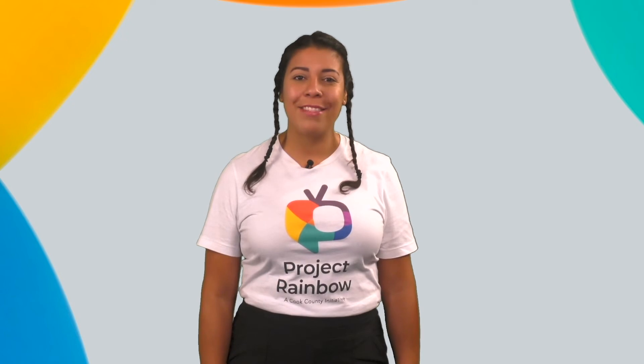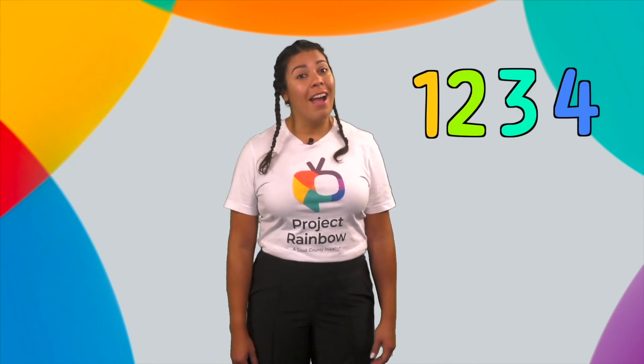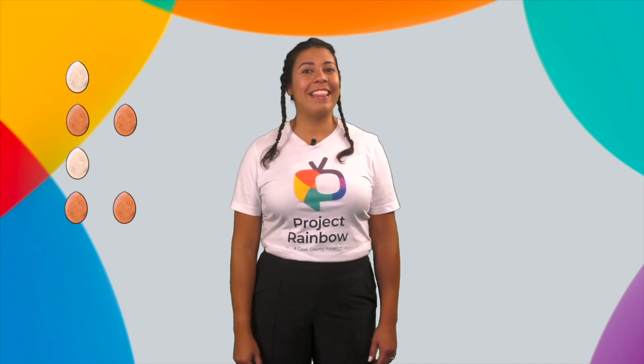Great job, learners. Good thinking. Our time together is almost over. I had a great time learning with you today. Me lo pasé muy bien aprendiendo contigo hoy. We practiced the short vowel sounds, learned all about the letter E, practiced counting, identified patterns, and used our brains to identify the number of eggs just by looking at them. Aprendimos todo sobre la letra E, practicamos contando, identificamos patrones, y usamos nuestro cerebro para pensar rápidamente — identificar la cantidad de huevos con solo mirarlos.